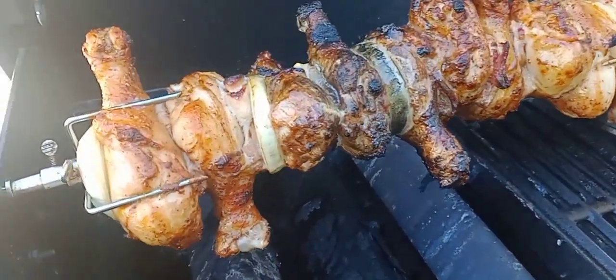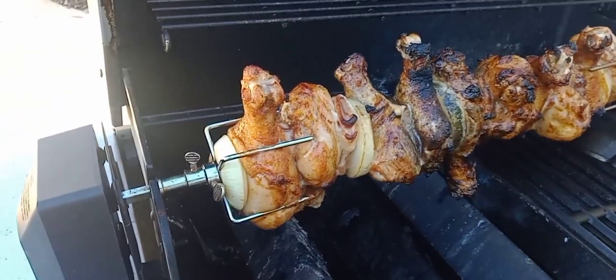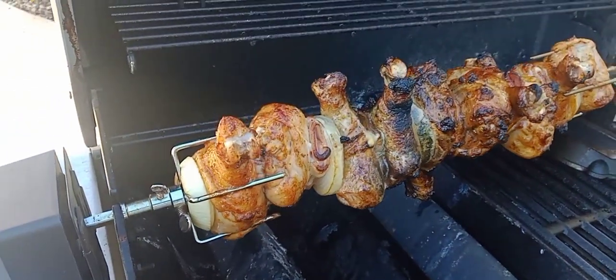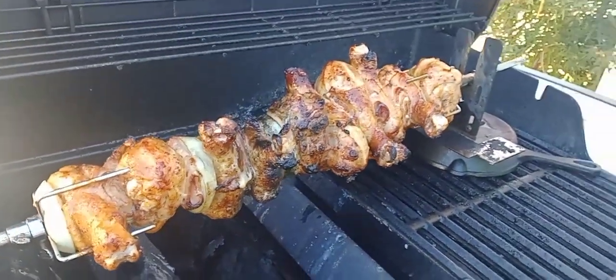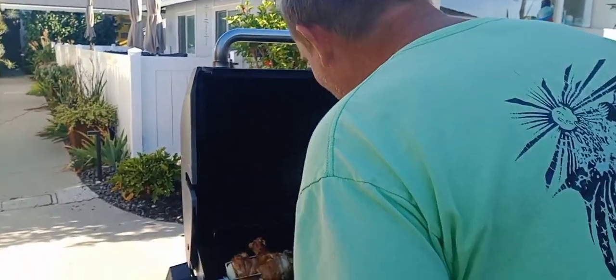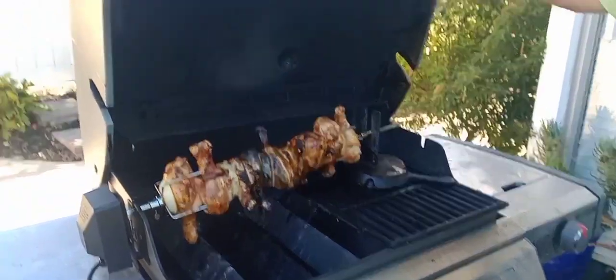Don't forget there's bacon in there and some onions — don't forget the bacon! Even if you don't eat the bacon it's still good. It ran a little hot but it's going to be all right — it's fine.